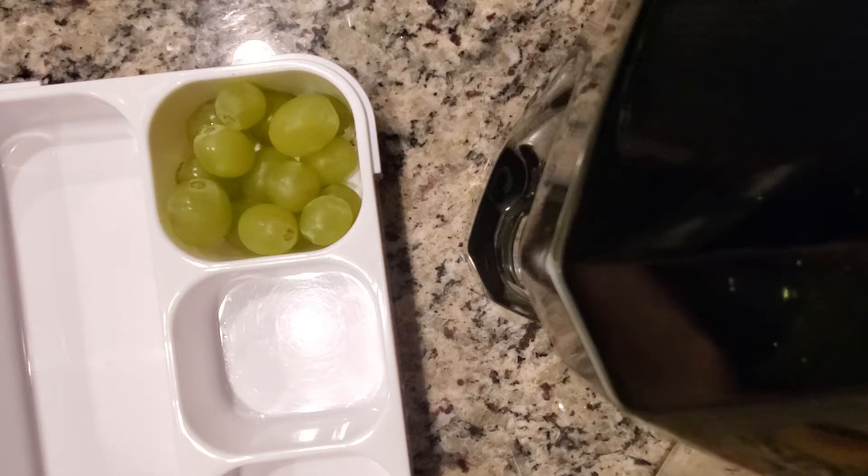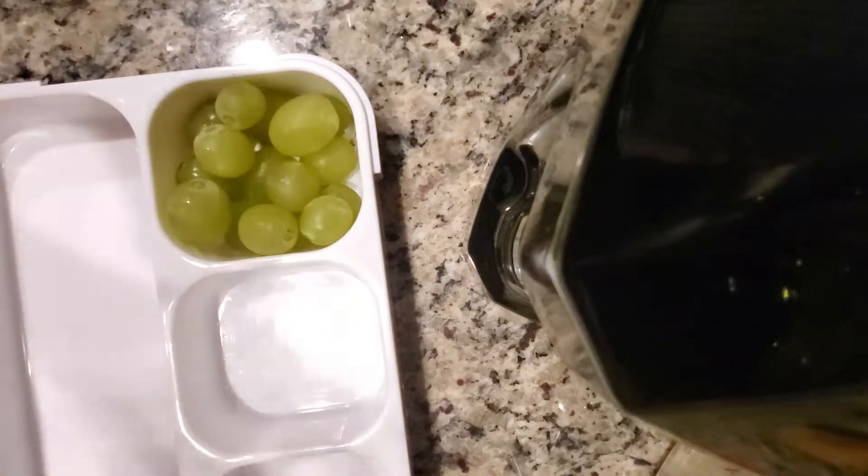I'm trying to pack as many grapes in as I can. Okay, now moving on to the strawberries.